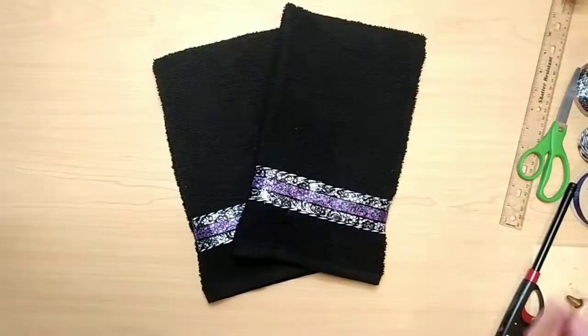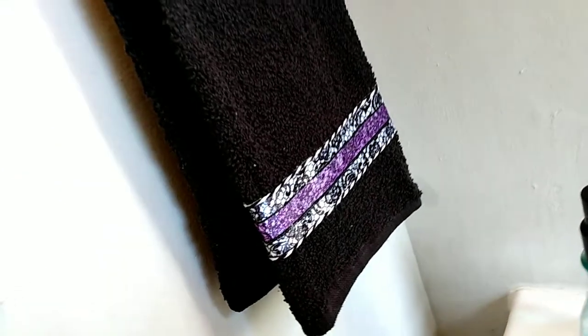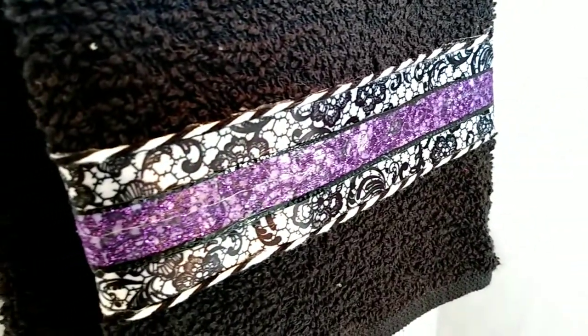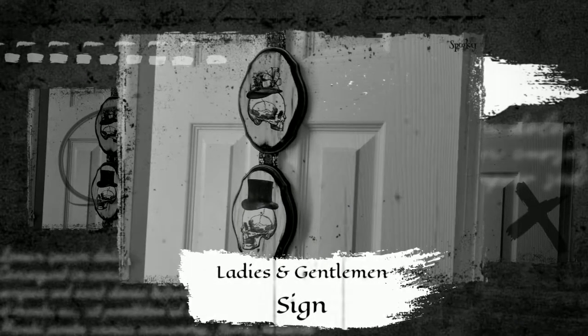I made a second one, and that's really it for these. These are so simple and they look so cute. Next up is my favorite — the Ladies and Gentlemen sign.